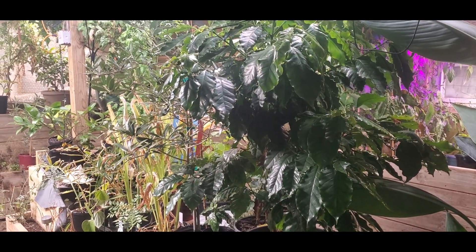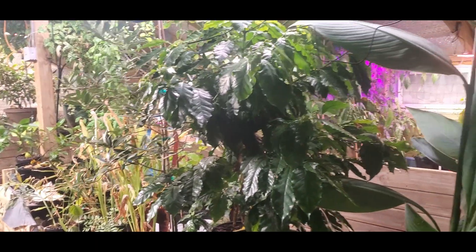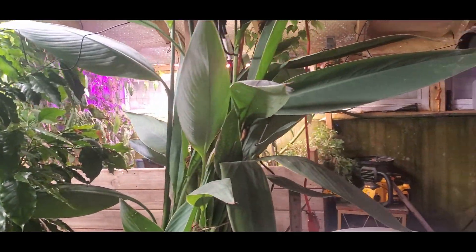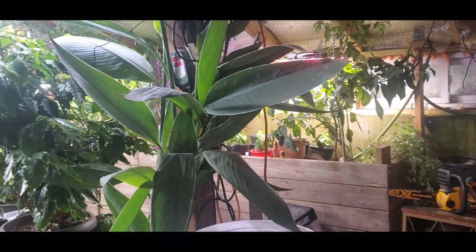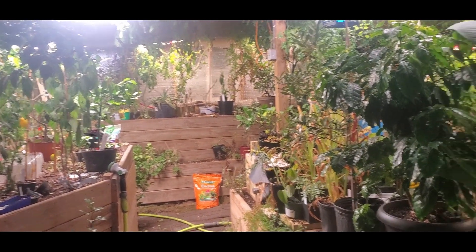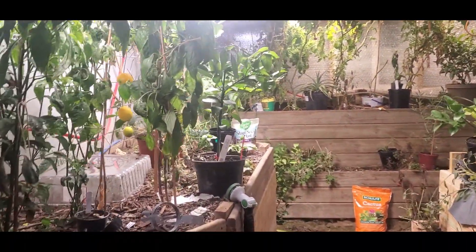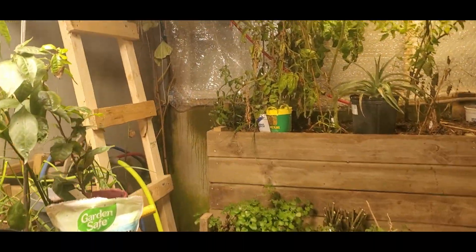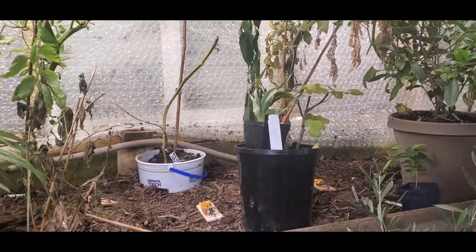We're going to let it go for another hour and see how it goes — see if we can get to equilibrium. I do this because it's good to know what the baseline is, so that if the power were to go out or something bad were to happen to my system, I would know what would happen if I weren't able to get emergency heat in here and how long the plants would have.